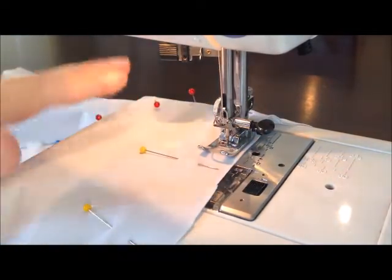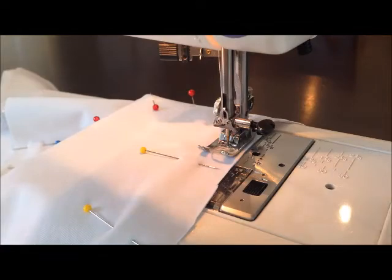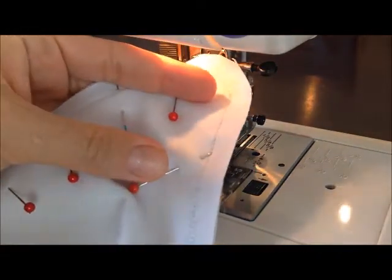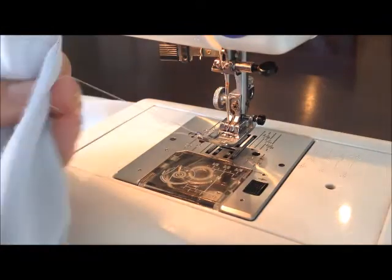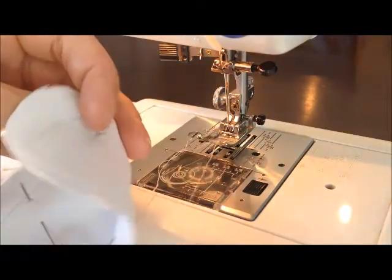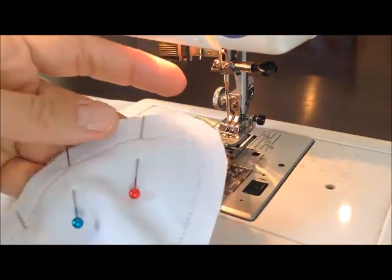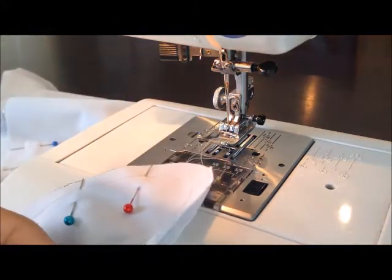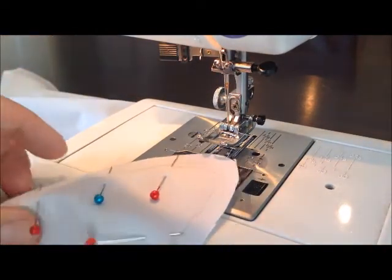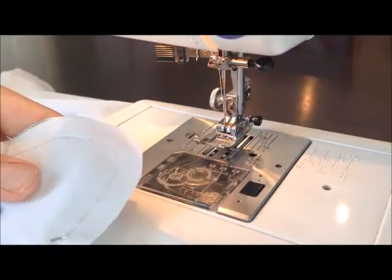Sometimes your machine will act up — I'm not going to lie. Just like that, my thread just broke. We're keeping it real today. This is normal — sometimes it's going to do this and you just have to re-thread your machine and start again where it started messing up. This happens on every single type of fabric I've used. If it does this, just make sure you go back over it, because it happens at some point during the sewing process pretty much every time.